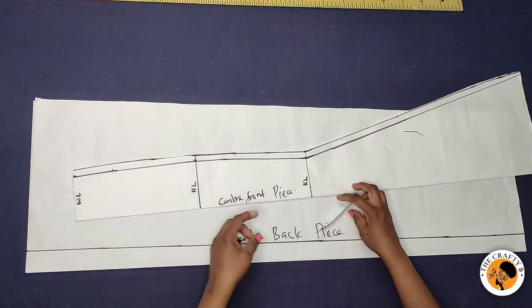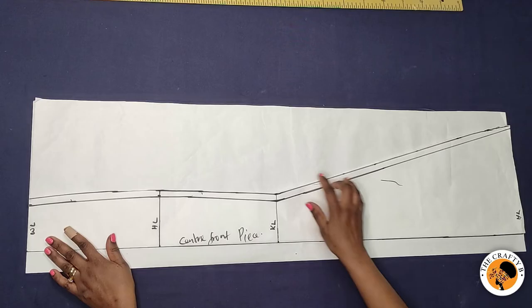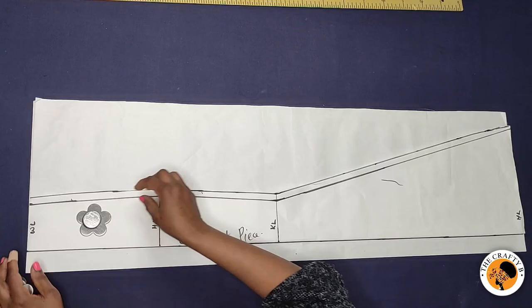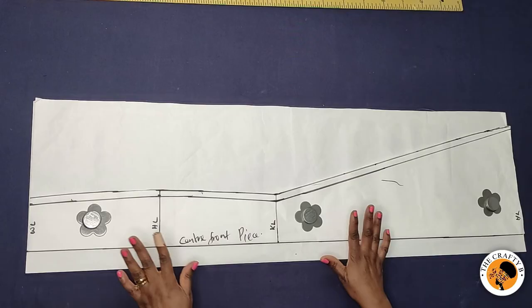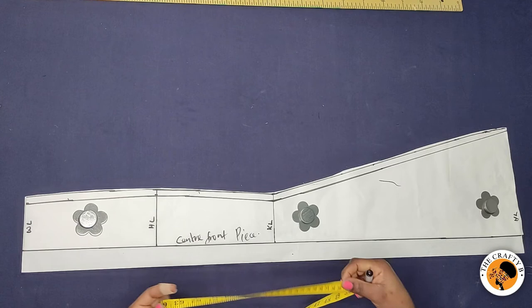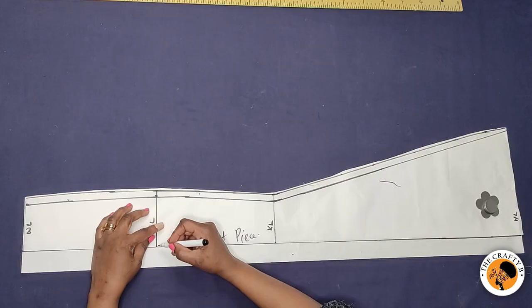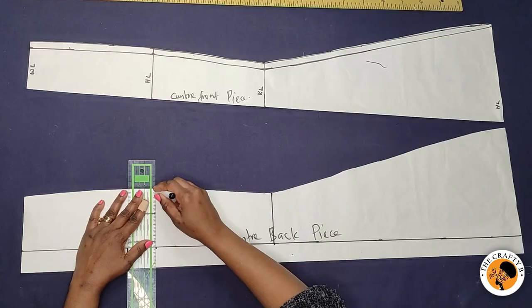This is the center back piece. What I'll be doing is placing the center front piece on the zipper line to cut the center back piece. I place it on top and add fabric weights so the paper won't move around, then I cut the center back piece out. If you want to add zipper allowance, you take about seven or eight inches for the zipper length.